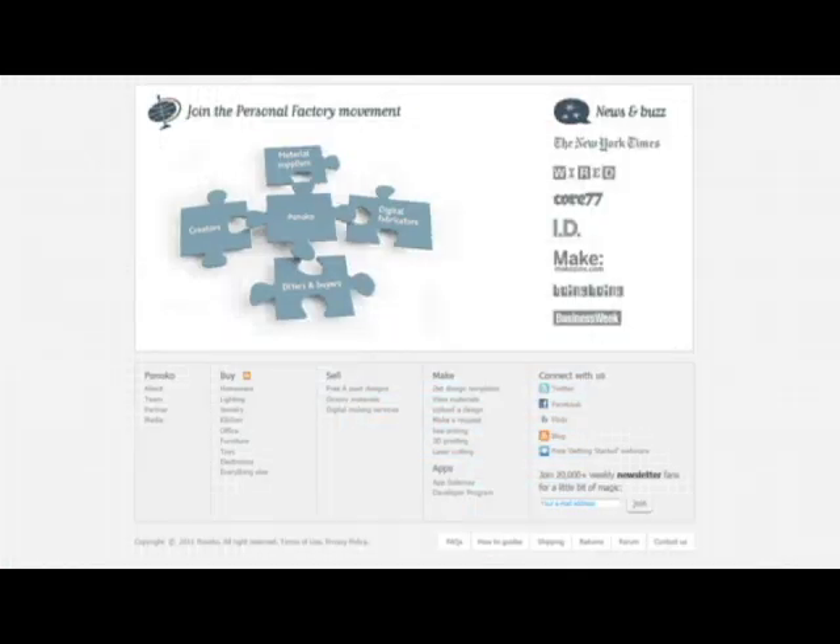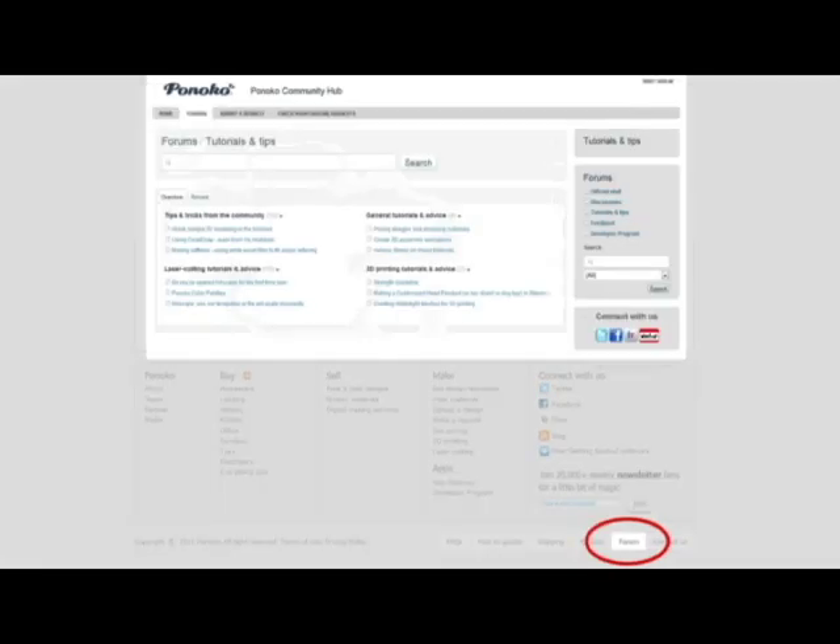At the bottom of each page, you will also find the frequently asked questions, and in our forums, you will find tutorials, guides, and advice from our community.